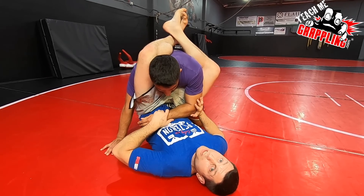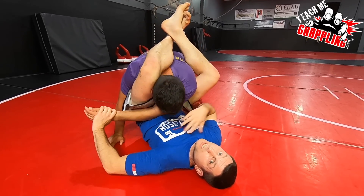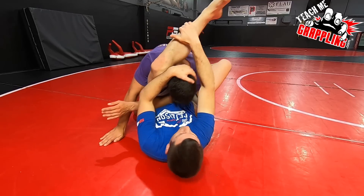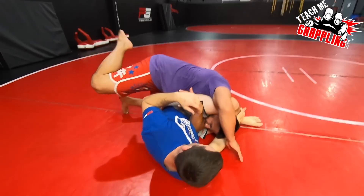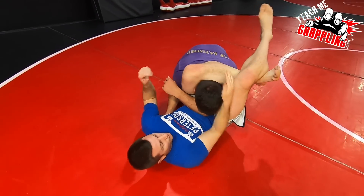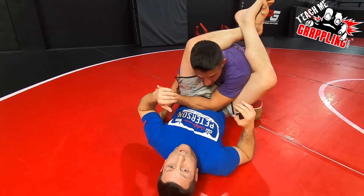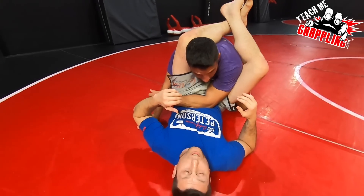Normally what you're going to see is people talk about getting the arm across, trying to grab your shin bone, grab the head, push off the hip, adjust. And then I'll lock the triangle and finish. So guys, that's great and all, but let me tell you what really happens a lot.